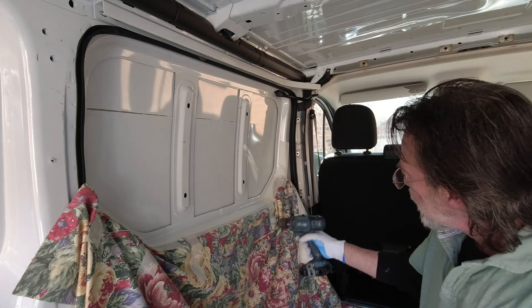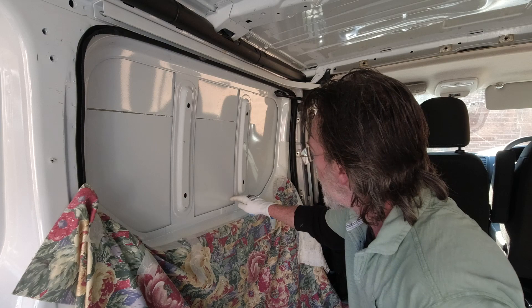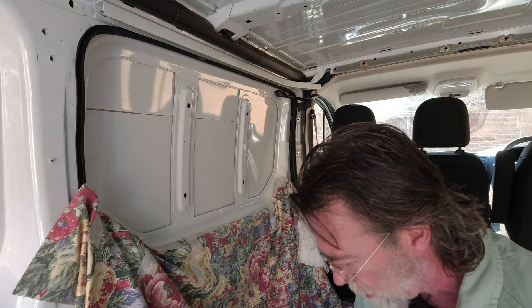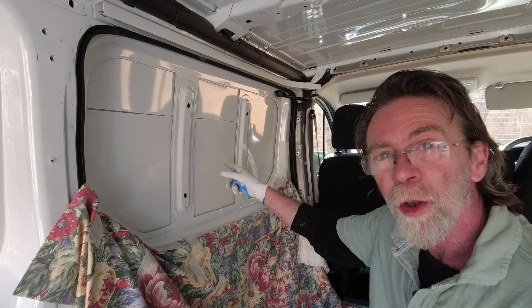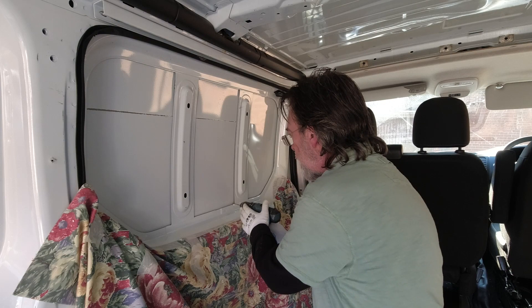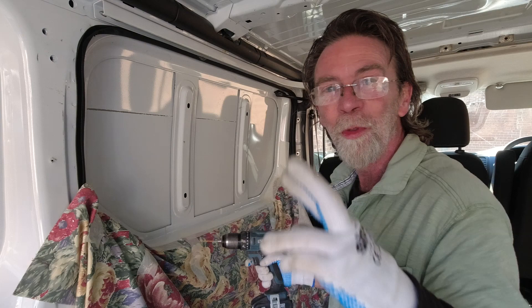We'll let that dry off. Our first step is to mask everything up — there are going to be a lot of little shards of metal when we start jigsawing, and we don't want those getting into the panels and scratching the paintwork. I've taped an old cloth on the back side of the door and done the same on the front. The procedure is to drill through here, then mark it on the outside and jigsaw around — so fingers crossed, here we go.